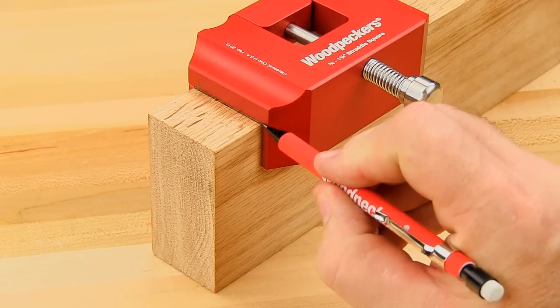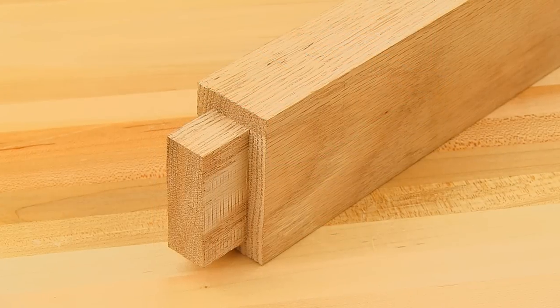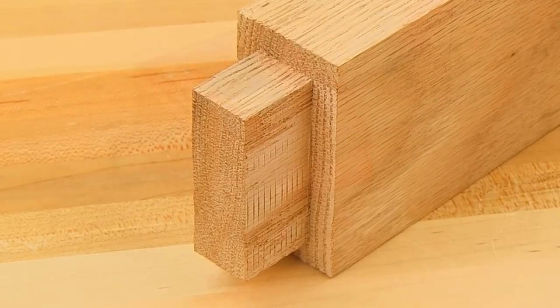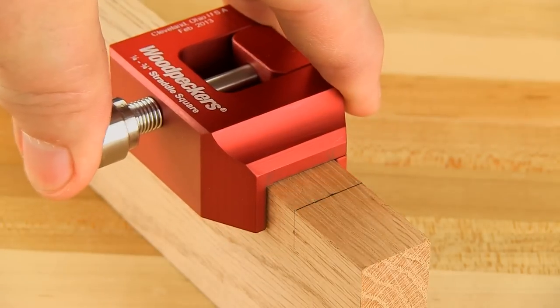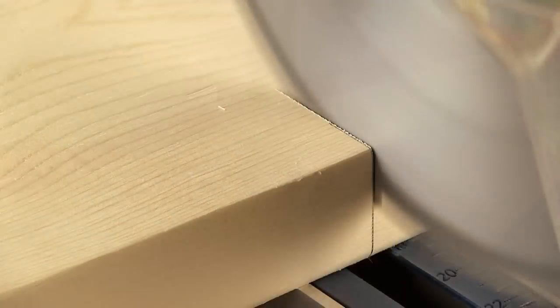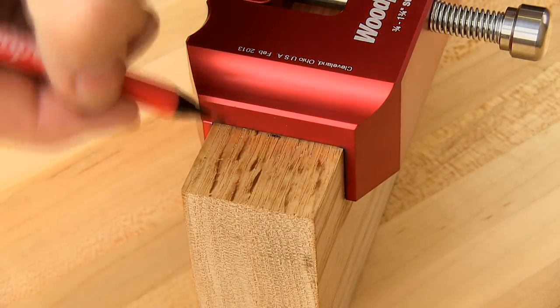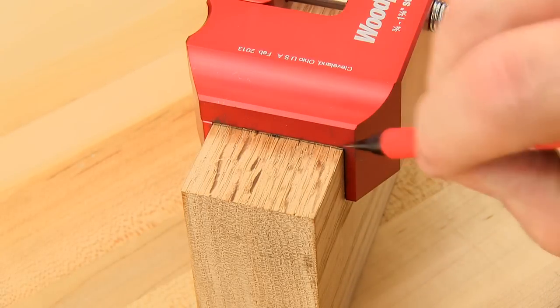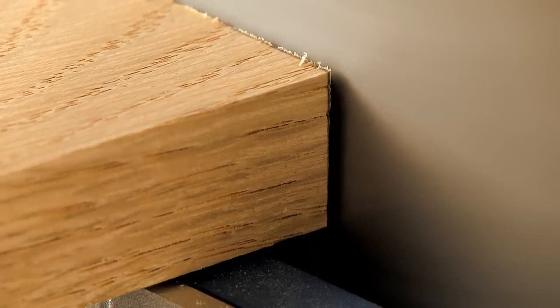This makes the straddle squares for mortise and tenon joinery the must-have tools for making tenon shoulder and cheek cuts. You'll find straddle squares extremely beneficial for other things like marking cut lines for tenons and mortises and even general cut-off marks. Anytime you can mark three sides in one step, you're sure to have a mark where you need it.